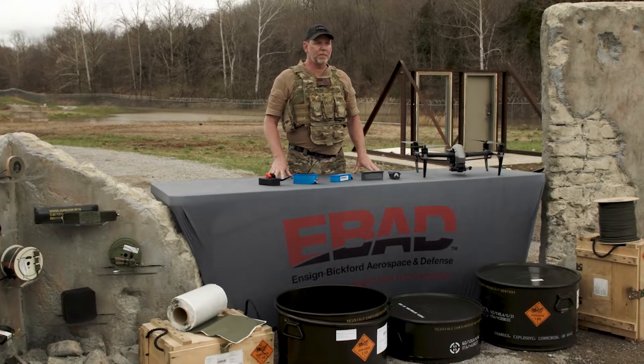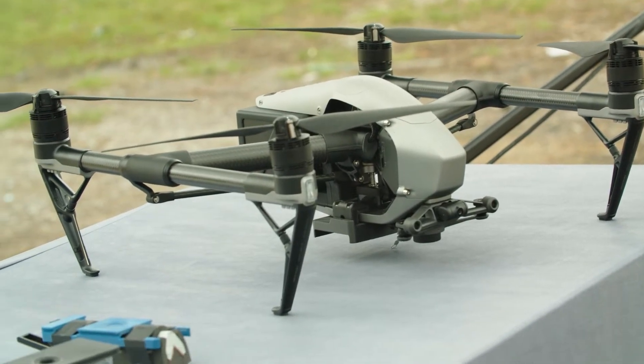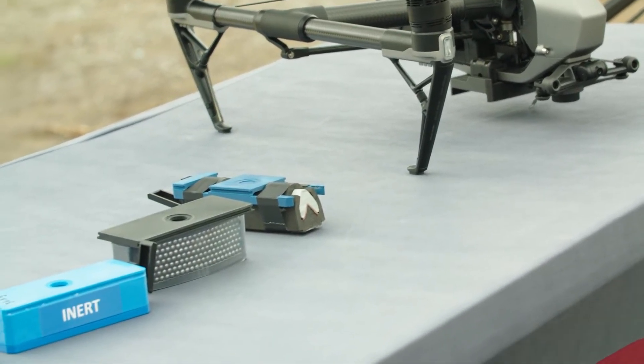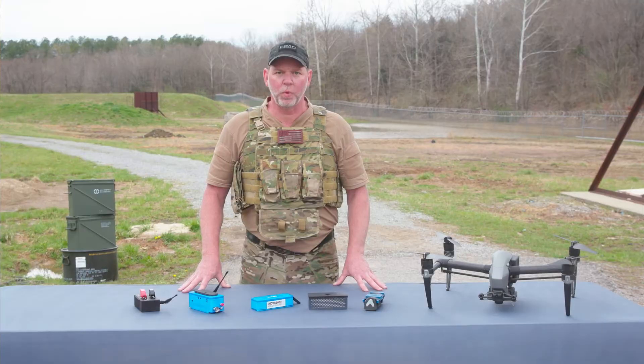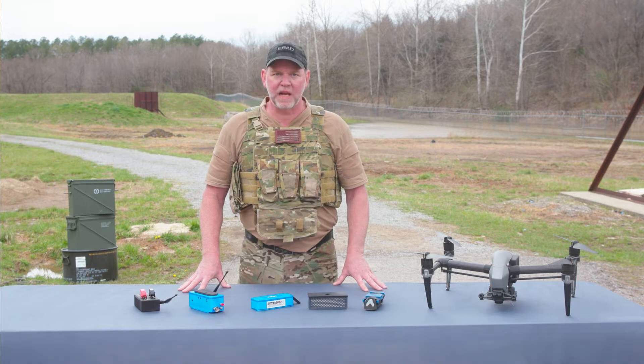The Unmanned Weaponization Package, or UWIP, is a bolt-on weaponization system for a small to medium UAS or UGS platform. We at EBAD used our expertise in making energetics and electronic safe and armed devices to come up with a platform-agnostic unmanned weaponization package that has the ability to return safely if the charge is not used, making it a one-of-a-kind force multiplier.